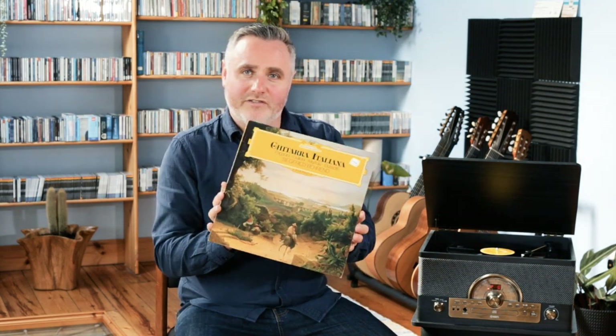Really a fantastic record — Siegfried Berendt, Chitarra Italiana on Deutsche Grammophon. Hopefully you can find it out there on the streaming platforms, but there's a little introduction to it today.